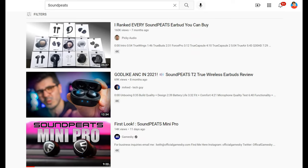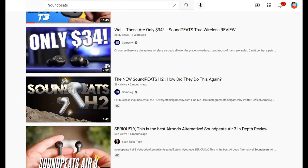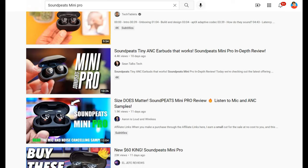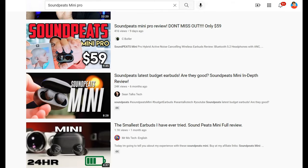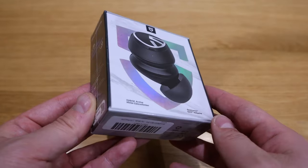I didn't realize how well respected and well known the brand Soundpeat was until I uploaded my previous video regarding the unit T3. Right after I uploaded that video, I was asked whether I'd be interested to review the upcoming brand new product called Mini Pro. I believe several YouTubers have already reviewed it with really good reviews. It's called Mini because it doesn't come with that thing that sticks out, and Pro means obviously very good sound quality — very promising indeed by the name.